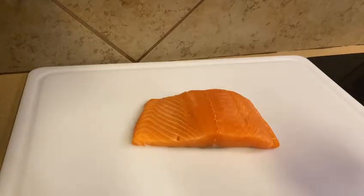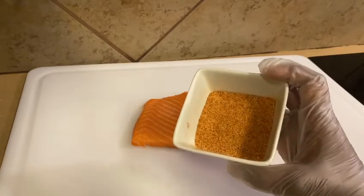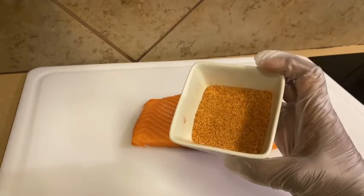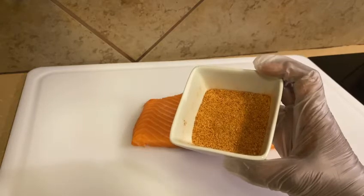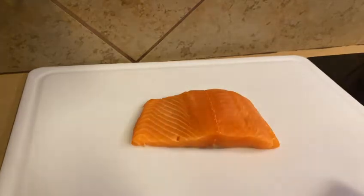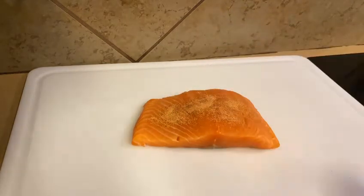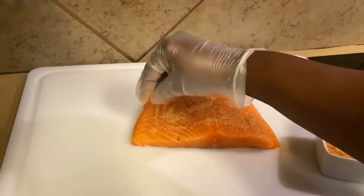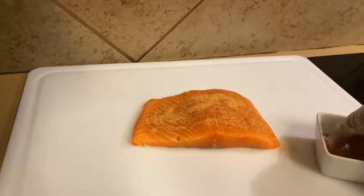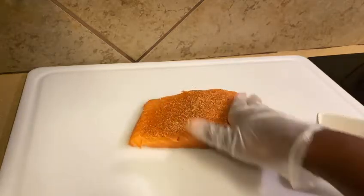My salmon is already cleaned and dried. I mix together creole seasoning, onion powder, garlic powder, and cayenne pepper for heat. Rub those spices all over the fish — don't forget about the sides.